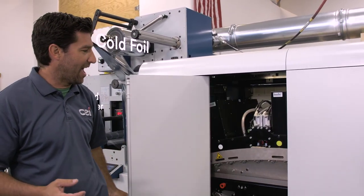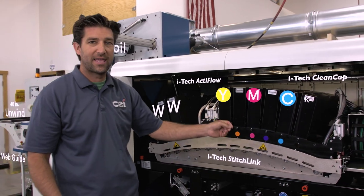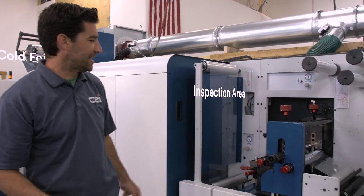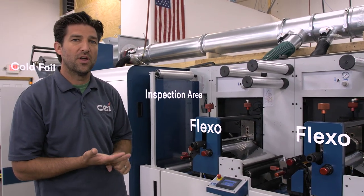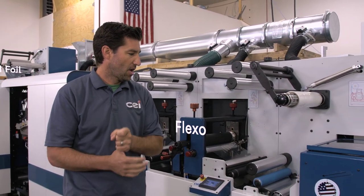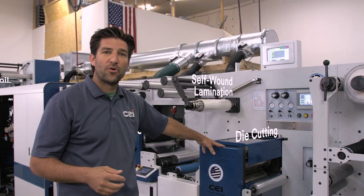Inside of here we have a seven-color Domino unit which includes two hits of white, CMYK, orange and violet, an inspection area for the digital print, and two flexos. These flexos are for spot colors as well as tintings for foils, laminates or varnishes, self wound lamination, and semi rotary die cutting.